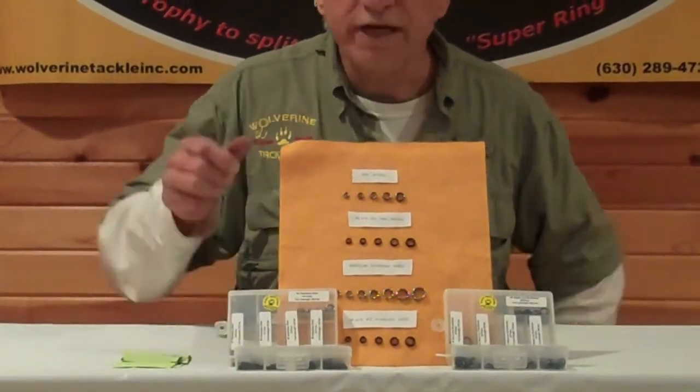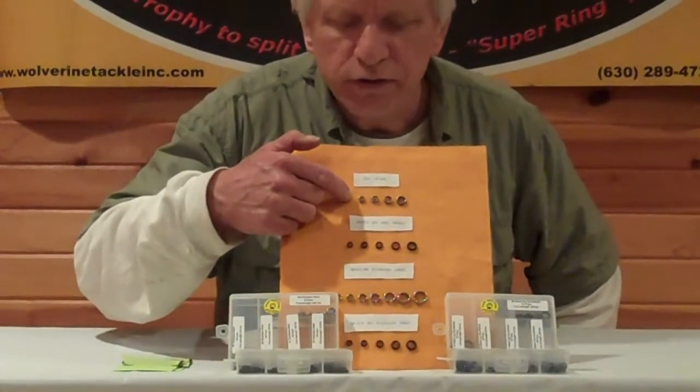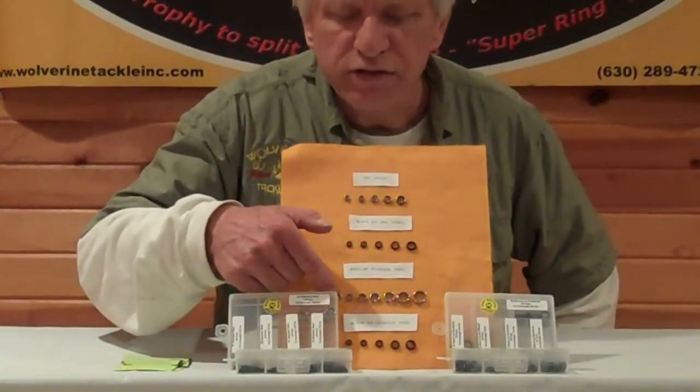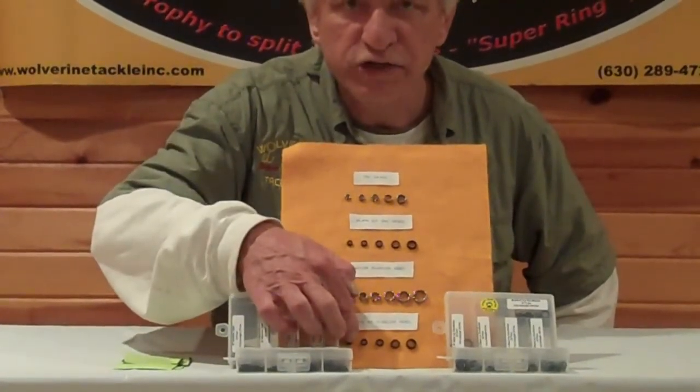The pull strengths on the freshwater zinc nickel are 90 to 330 pounds, same with the black zinc nickel. For the stainless, the pull strengths are 90 pounds to 270, and that's the same for the black stainless.